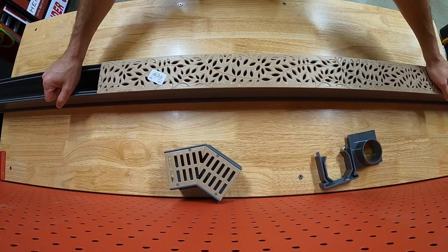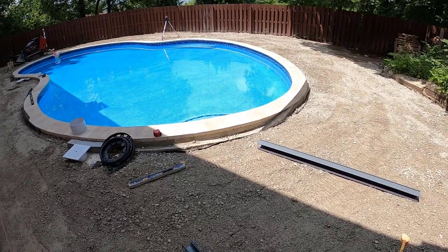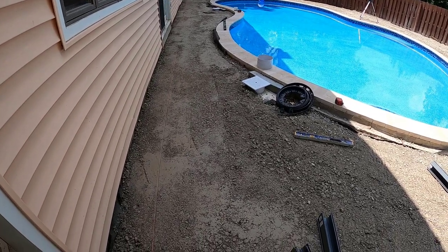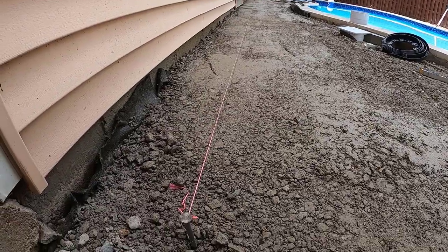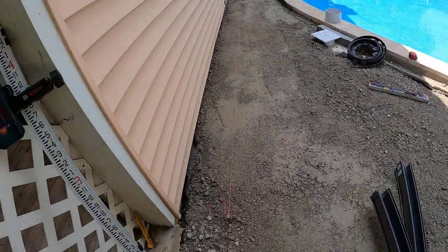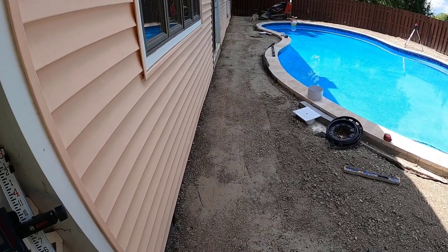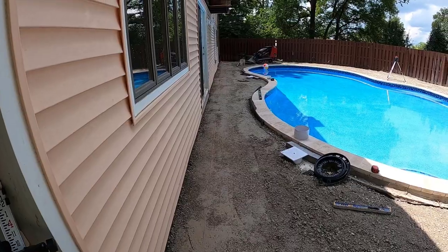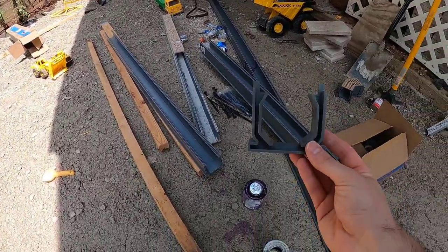We're going to use a rotary laser and probably run some string lines to figure out the exact height and pitch we want. In the backyard, the channel drain will follow the length of the house, then I'm going to put a couple of those 45-degree pieces and come out that way a bit. It'll be nice having these installed because I can use the pool coping and this channel to screed my sand before laying the pavers — it helps me set my deck height between those two points.